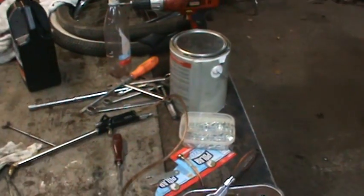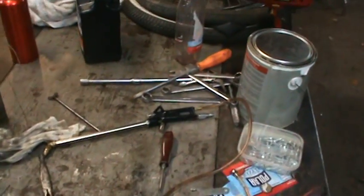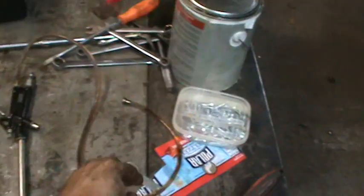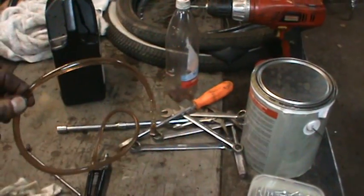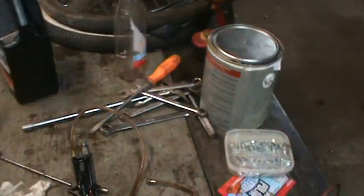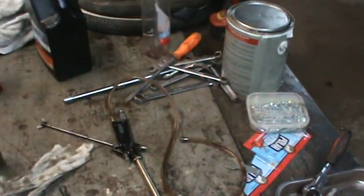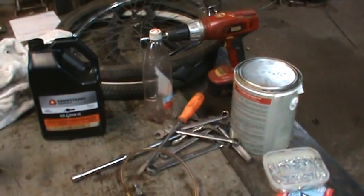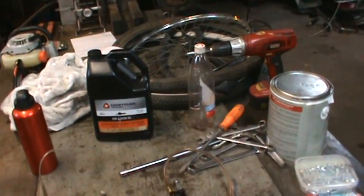Hey guys, I got the truck all back together and I'm doing the undercoating part of it. This was my first attempt. What I was going to use is this type of gun that you can stick in a pail and draw from it. I found that it would not draw the bar chain oil up that well, but it did work, just not great.